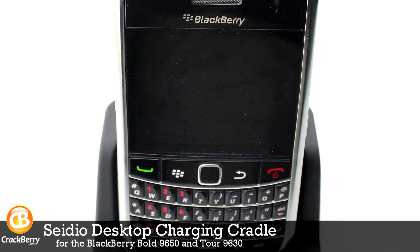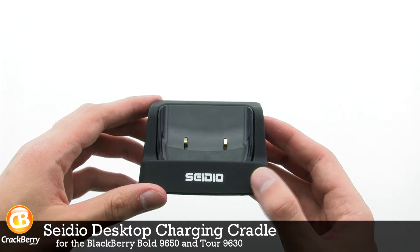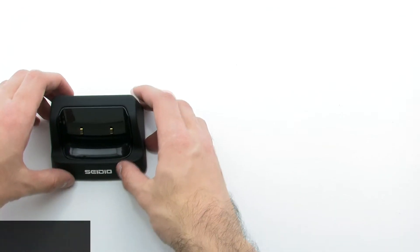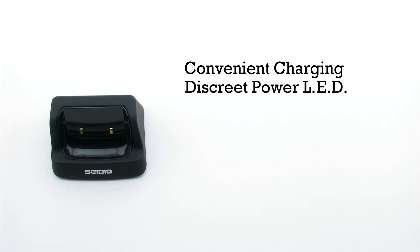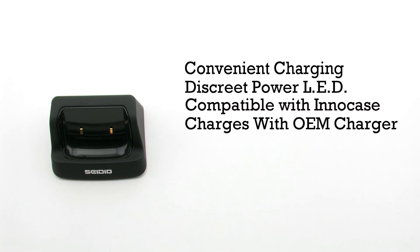The Seidio Desktop Charging Cradle for the BlackBerry Bold 9650 and Tour 9630. The cradle features a convenient charging design, a discrete power LED, it's compatible with the Seidio Innocase, and it charges the device using the OEM charger.